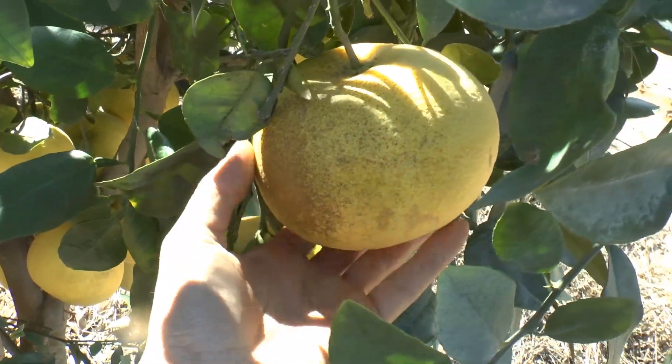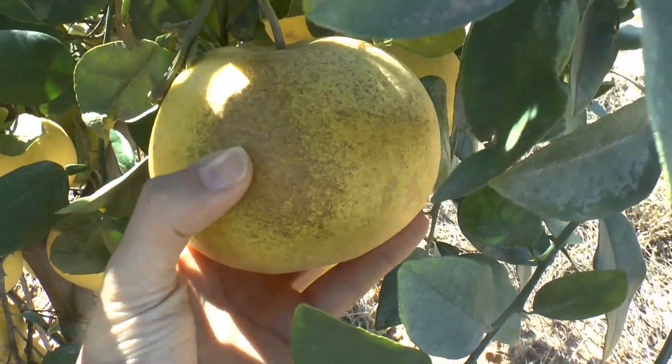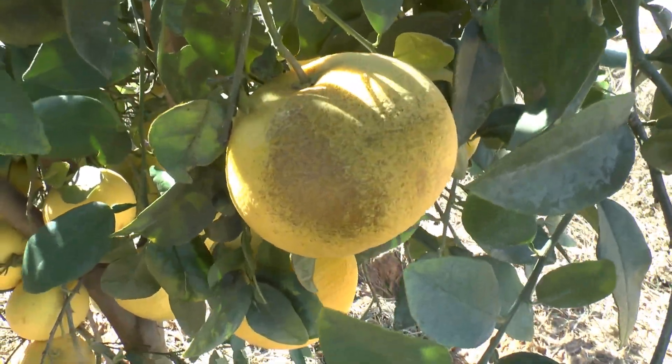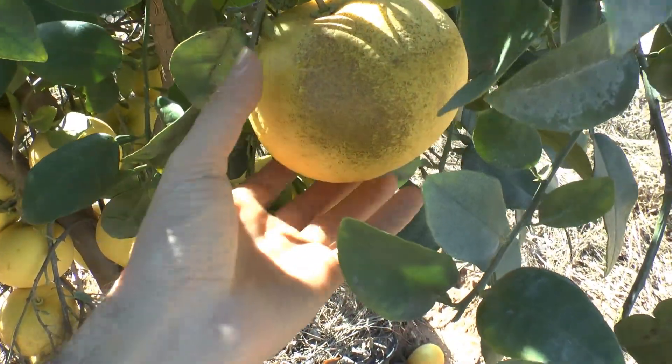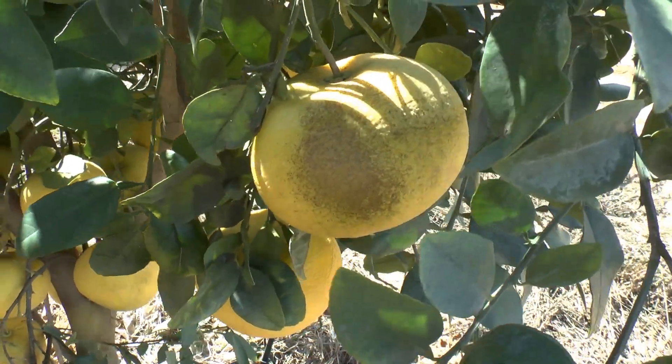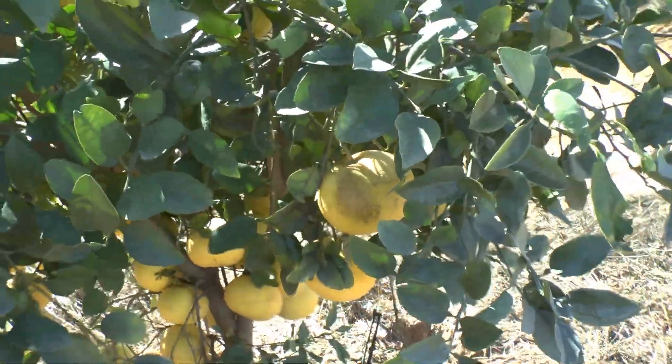This mostly affects the peel, as you can see. I don't recall exactly what caused it — I think it was aphids or something like that — but I took care of it. If you use the peel, don't use this one, but there is enough good fruit and it doesn't really affect the inside.